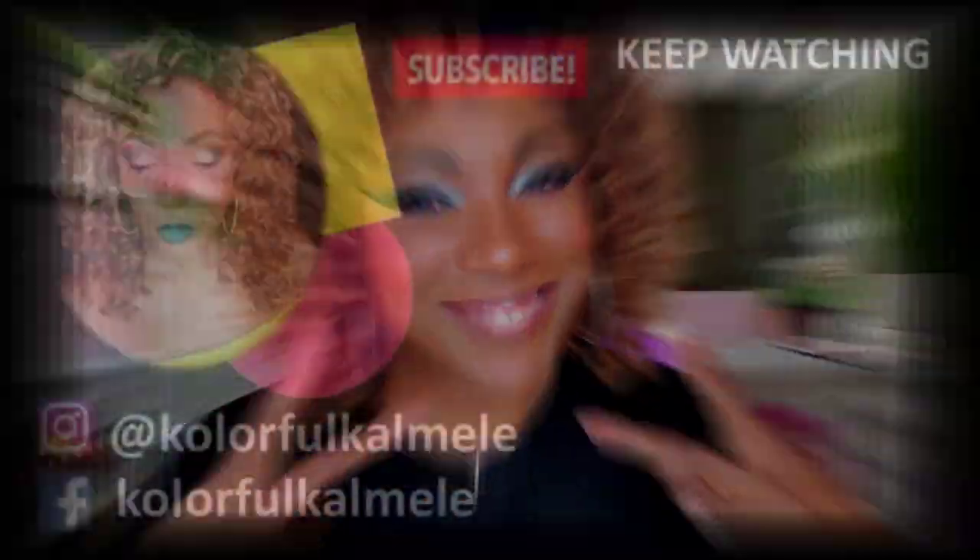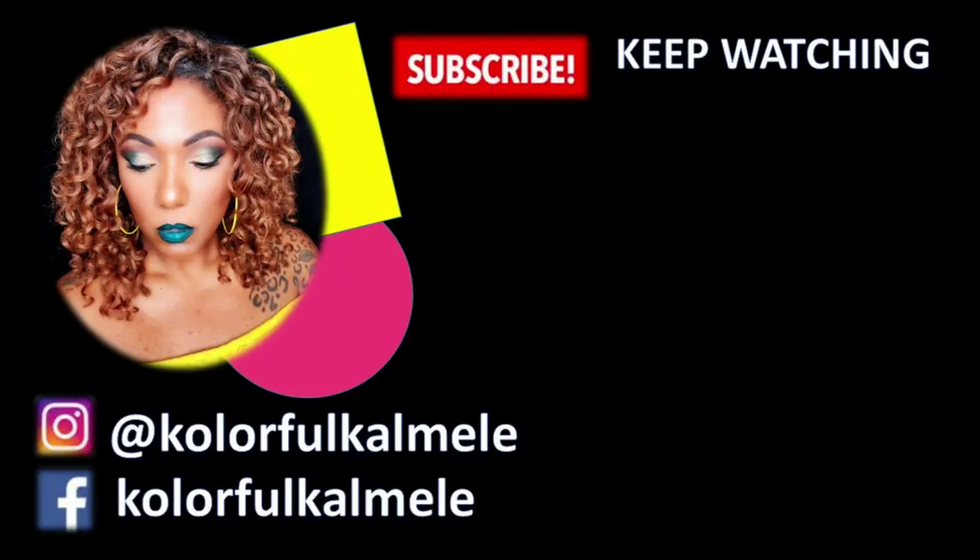Anywho, this is the look you guys. I hope you guys like it — I had a lot of fun creating it. Let me know if you guys want to try it out and I will see you on the next one. Toodles!